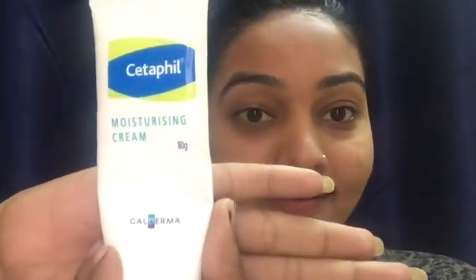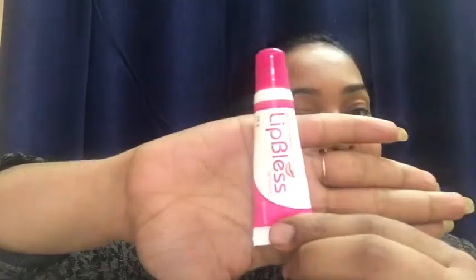Now apply any moisturizer of your choice, or you can even use a toner. I'm using the Cetaphil cream. Apply it and massage it for a good one minute, and by this you are done.